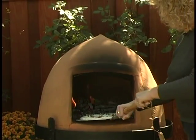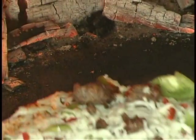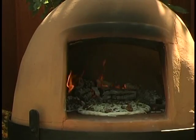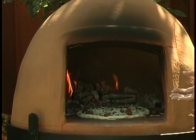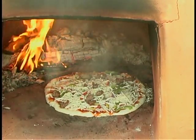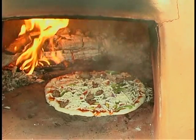We're going to slide this gently into the center of the oven and give it a little shake. Already the sides are starting to bubble up nicely, and it's very quickly blistering around the side that's facing the embers.